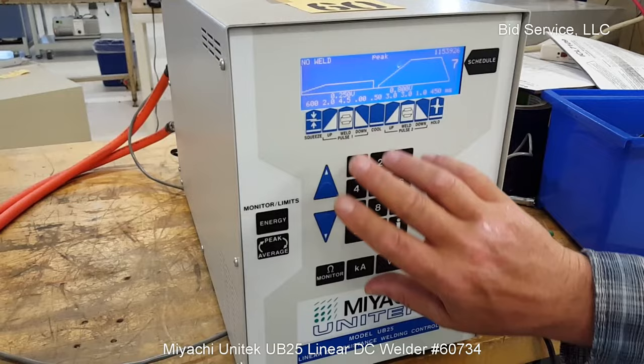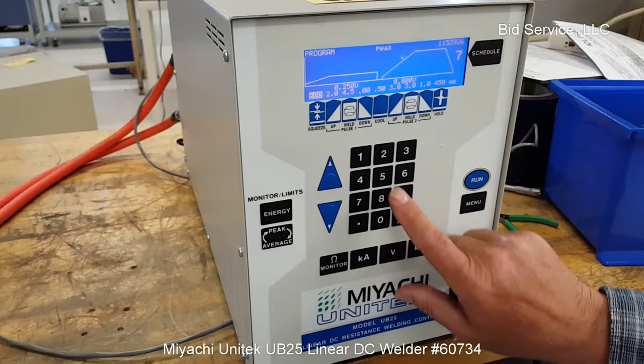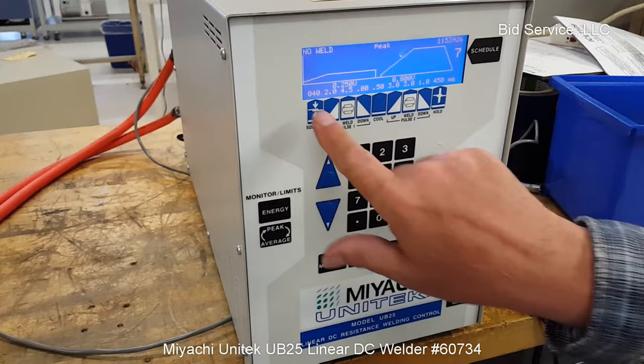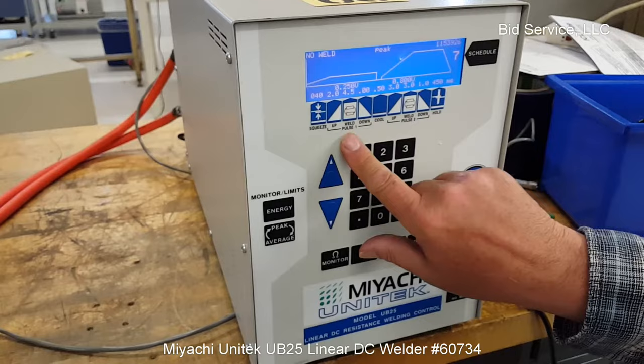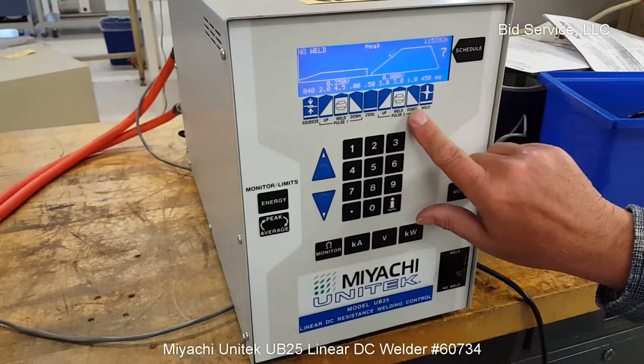Up here you can see your welding profile. This has the ability to do single or double pulse profile. You would have your squeeze time — to change that, you click on squeeze, and you can see it's highlighted, and you can change that to another number. Whenever you hit run, it saves it. You also have your ramp up time, weld pulse time, ramp down time, cool, and if you had a second pulse, you would enter those things here, and then your hold time at the end.